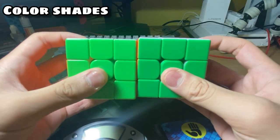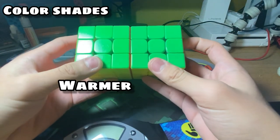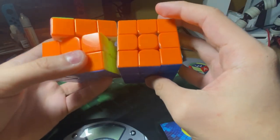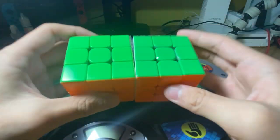Comparing the color shades, we can see that the Tengyun V1 has a bit of a warmer green and the Tengyun V2 has a bit of a colder green. They did not really change the color shades that much, but you can tell by the very small difference — you probably can't see it from the camera.